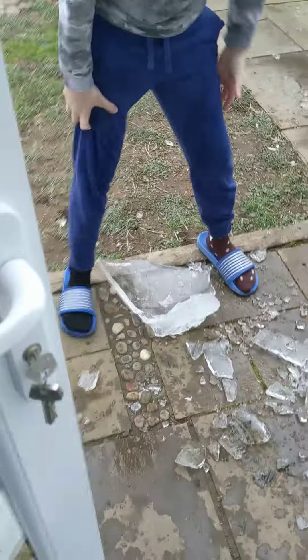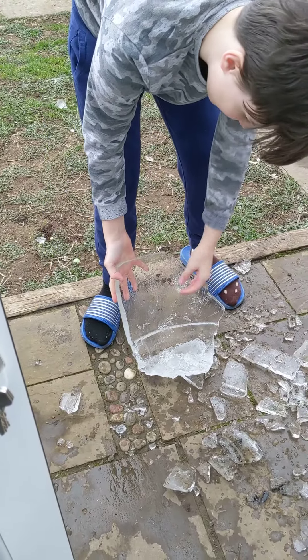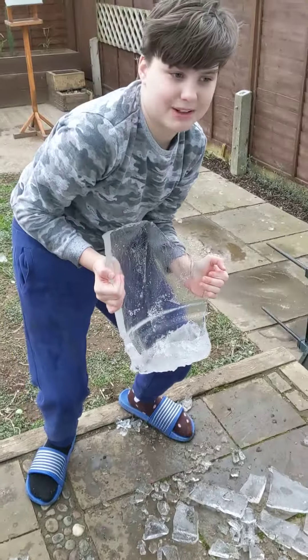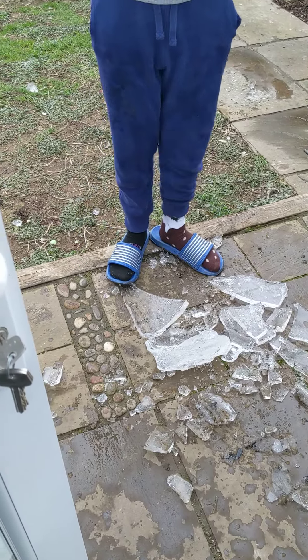Here we've got our second to last one. Now this is massive, very sharp, and it's very cold. Let's see how it holds up on the drop test. I would have expected it to shatter into more pieces — it held up quite well. I'll say about seven.